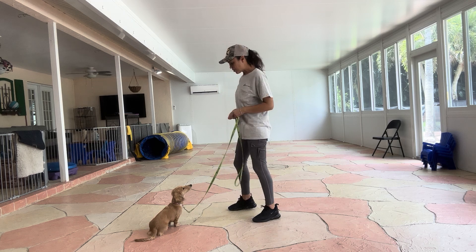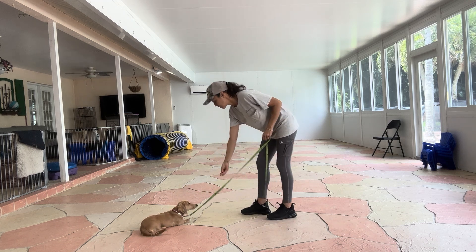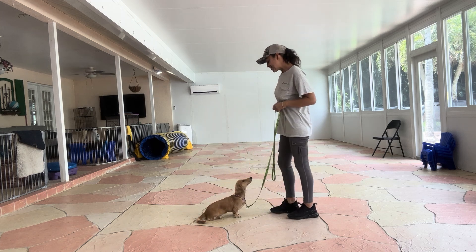This is Sasha, the West Palm Dog, and I'm here today with Sunny, and we are working on down. I'm just going to use my treat. Sunny, down.